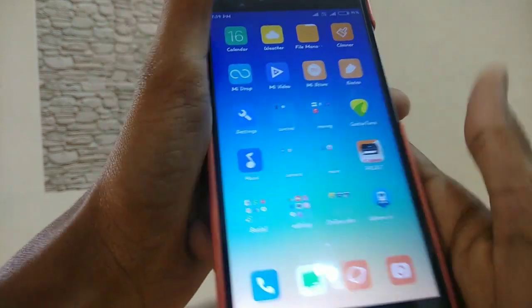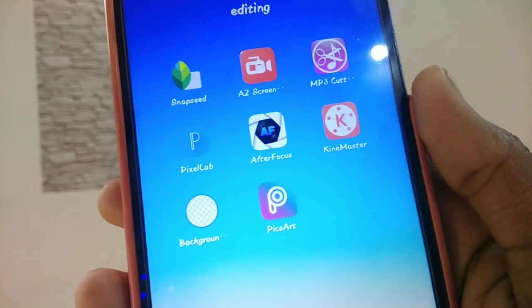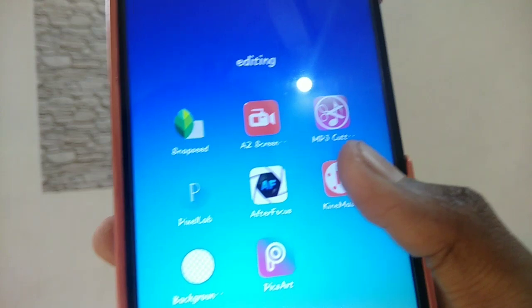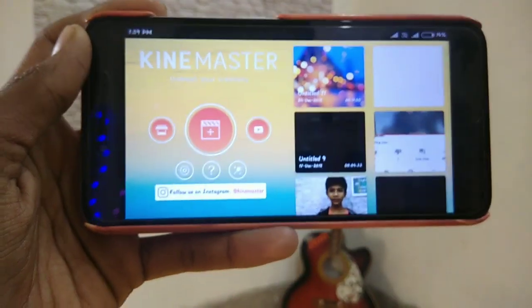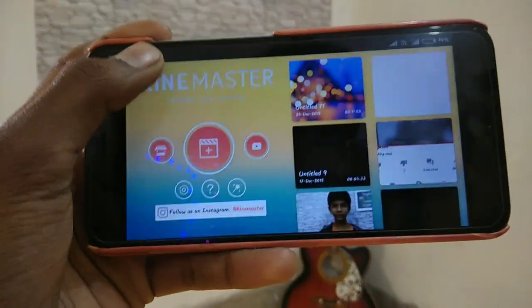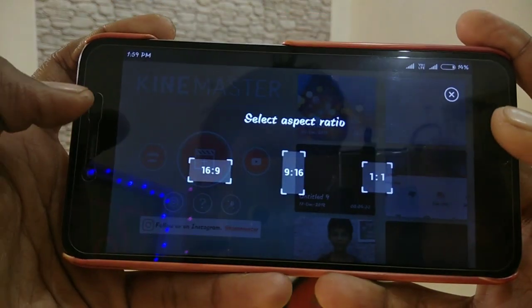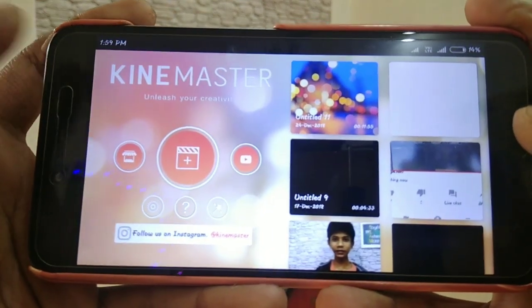So we will download KineMaster. The link is in the description box. When you are giving the app, you can download it directly. So I am going to open the application. So open it to my phone. So I am going to do a screen record. So I am going to see the three options. I am going to click the plus icon and click 16:9. So I am going to click the mobile.